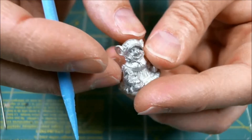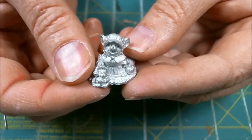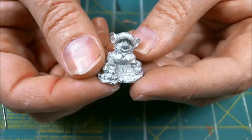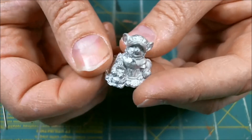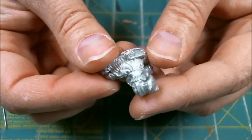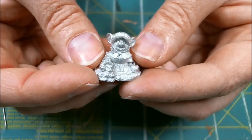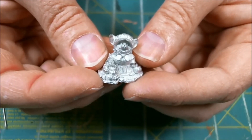Hopefully I'll have this finished before Thanksgiving and we'll have at least one little mouseling to set on the mantel — at least for American Thanksgiving, you Canadians are early. That's going to be a short video. I'm going to prime it and put it on a little temporary base for painting, and we'll start on the base coats in the next video. See you around, bye!